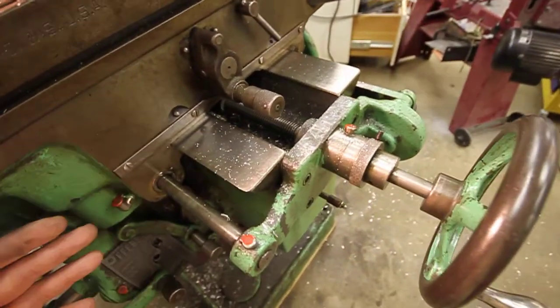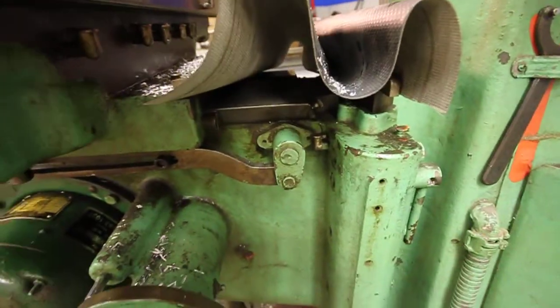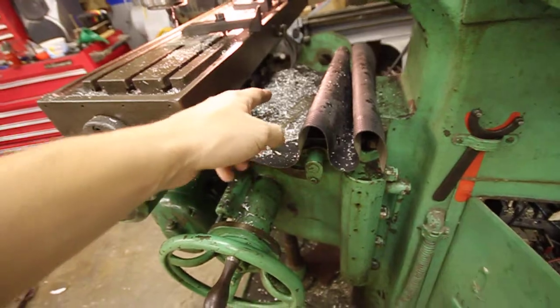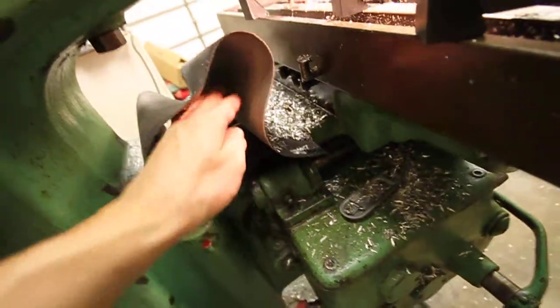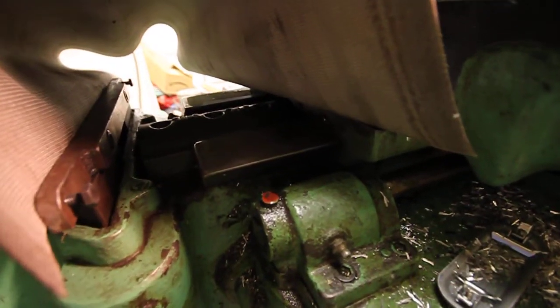I'm assuming at least that I'm going to have to remove the table, but I don't even know if that's accurate. I think that the Y screw where it plugs into — I should actually take a look over here — the Y screw where it plugs into the power feed.